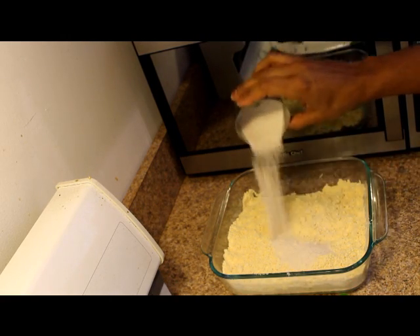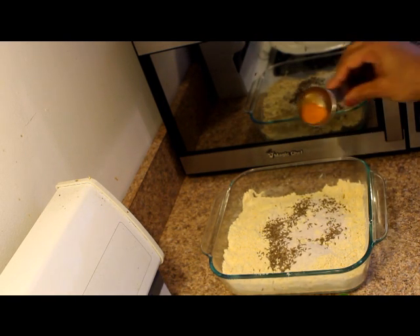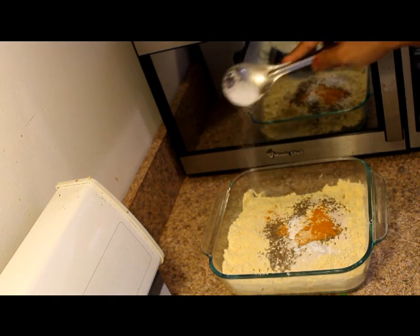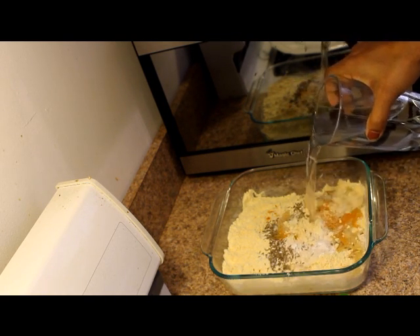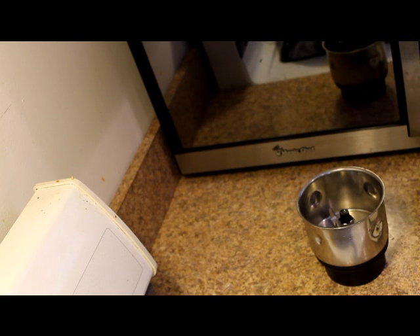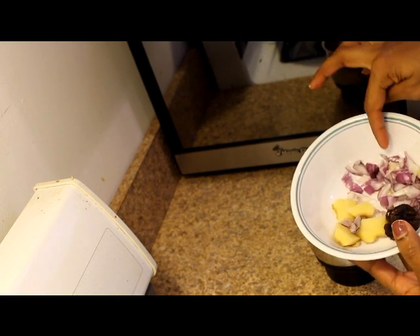Let's add a little bit of baking powder. Let's mix the batter a little bit and mix it in. The batter is very thick. Put the onion in.